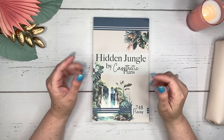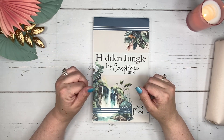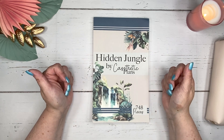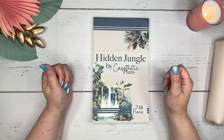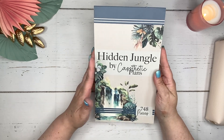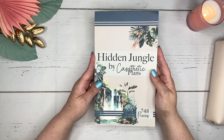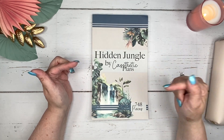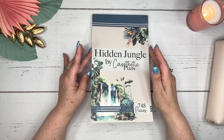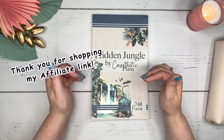Welcome back to my channel where I share all things planner related — flip throughs, unboxings, plan with me's, and tips and tricks for you to use in your planner. Thank you so much for joining me. I am excited to share this sticker book, Hidden Jungle, with you. This is by Casthetic Plans and Cassie is the owner. I will have her link down below in the description. I am an affiliate of hers and I greatly appreciate if you shop for any of her items that you use my link.